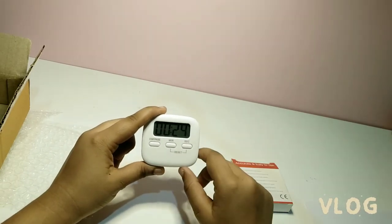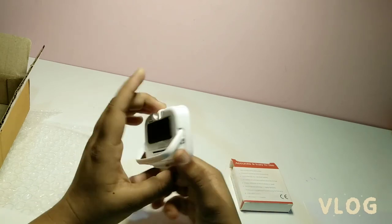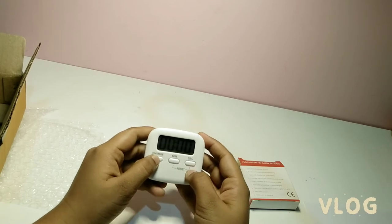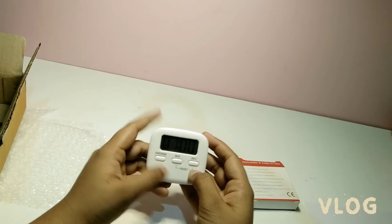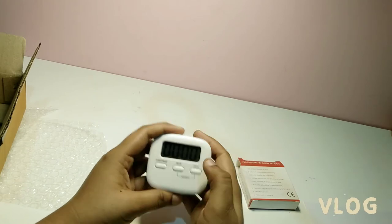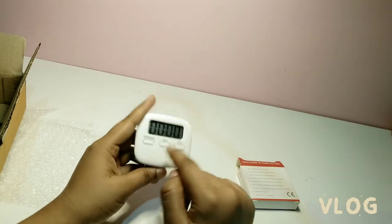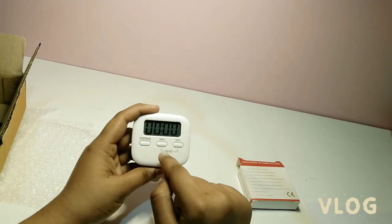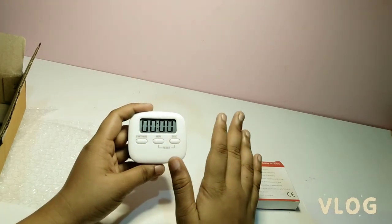27 seconds more... You heard the sound of the alarm. We can stop it by pressing the start or pause button, and we can reset it by pressing both the minute and seconds button.